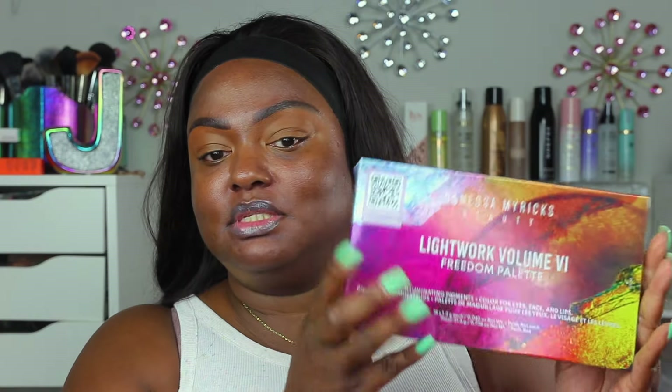Hello, my precious jewels — welcome and welcome back to my channel, it's Julie. If you like makeup tutorials, hauls, reviews, first impressions, and all things beauty, you've come to the right channel. In today's video I'm going to be doing a review of the brand new Danessa Myricks Lightworks 6 Freedom Palette, going through all the swatches, the component, and then topping it off with a full face of Danessa Myricks beauty.